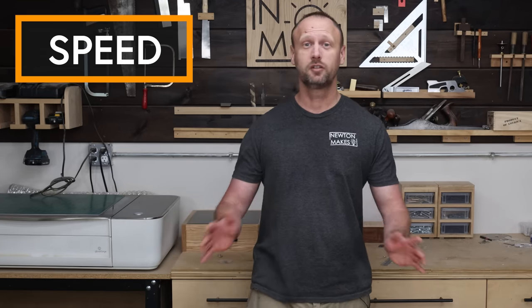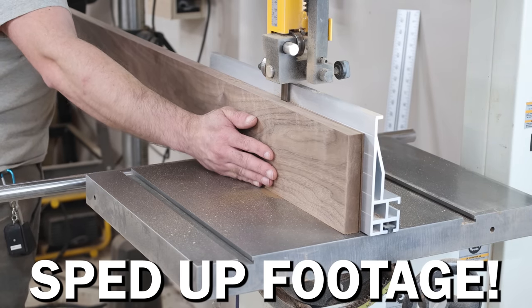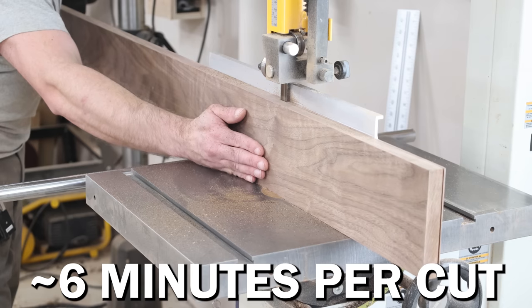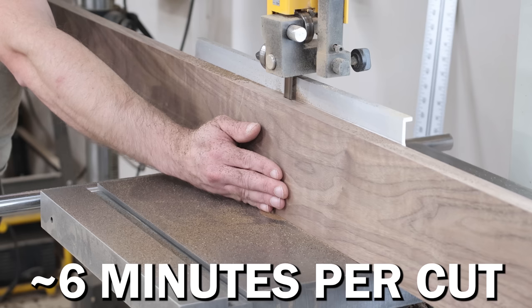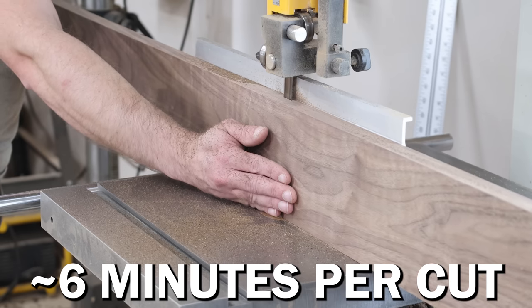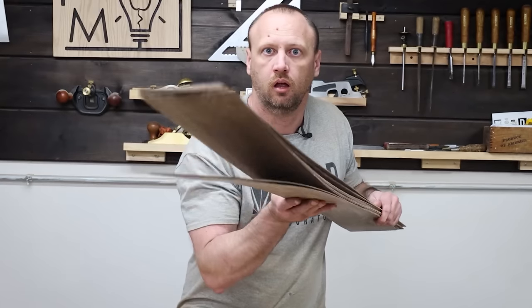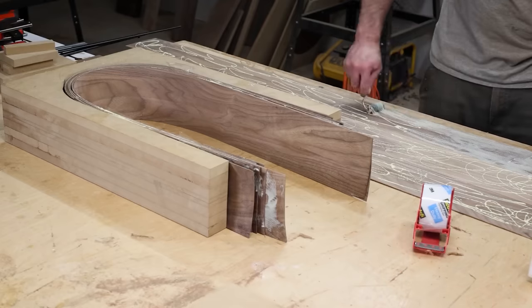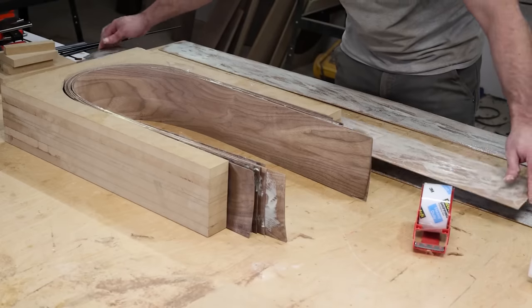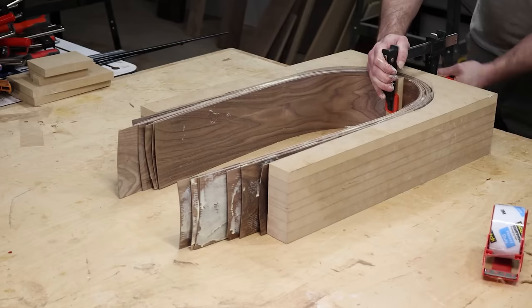Speed. Holy crap, resawing on a bandsaw is slow — very slow, especially compared to a table saw. I could just push my workpiece harder against the blade to try to cut it faster, but I'm not really comfortable doing that, and it could lead to blade drift, which means a poor quality cut. Just the sheer amount of time it takes to resaw a wide board on a bandsaw is too much for me because I'm usually under a time crunch — I've got to get my pieces cut and move on to the next stage.